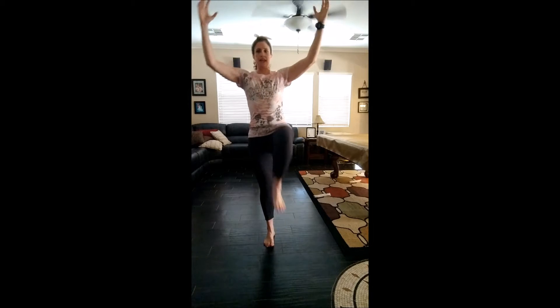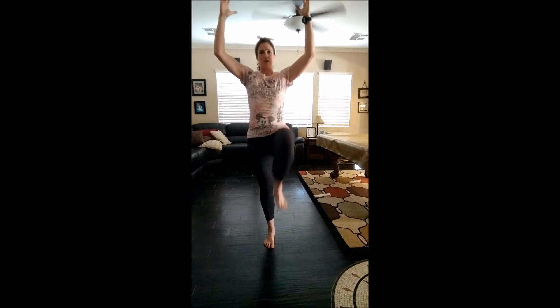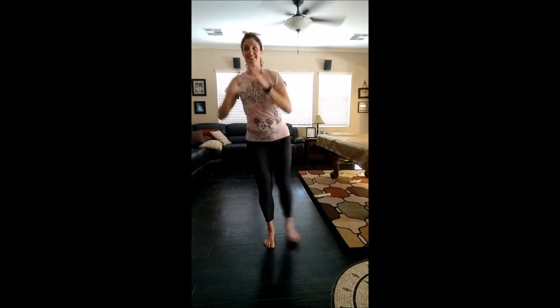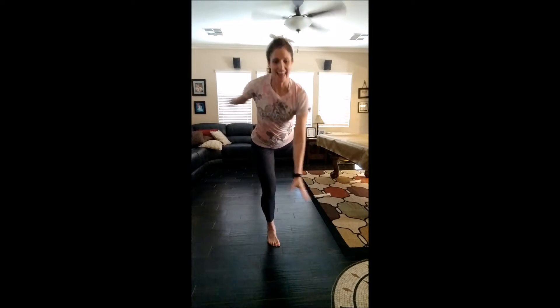Switch sides — last one. One reversed, I go the other way. Maybe pick a different position for your arms for fun. Ready? Ten, nine, eight, seven, six, five, four, three, two, one. Ten, nine, eight, seven, six, five, four, three, two, one. To the side — ten, nine, eight, seven, six, five, four, three, two, one. To the back — ten, nine, eight, seven, six, five, four, three, two, one. All right, shake it out.